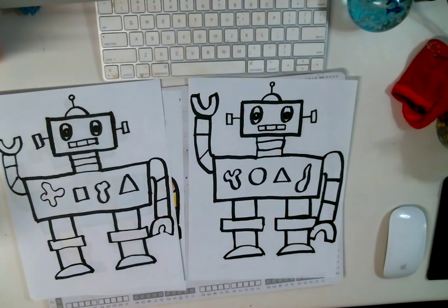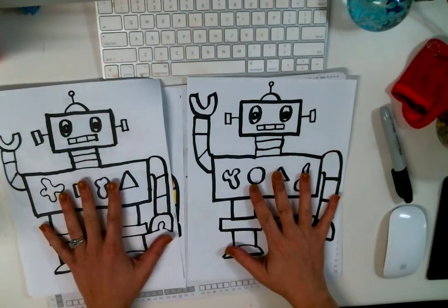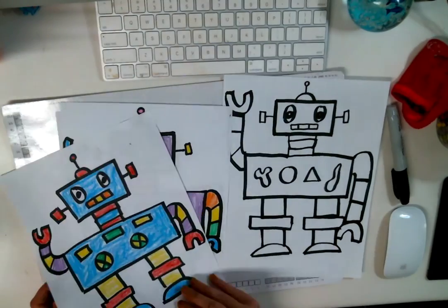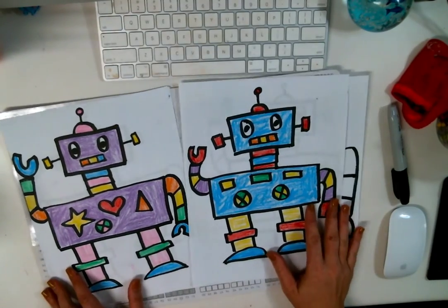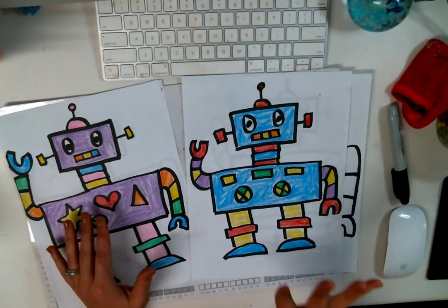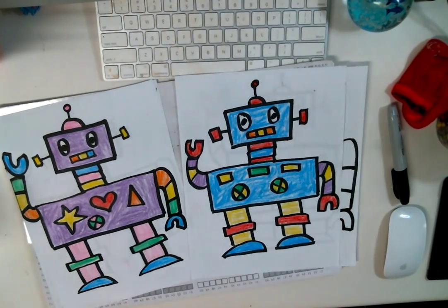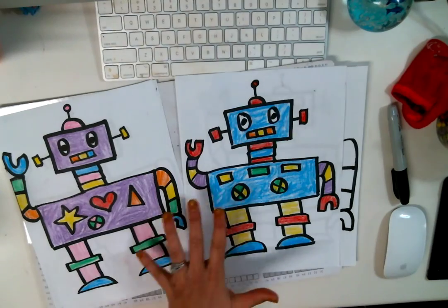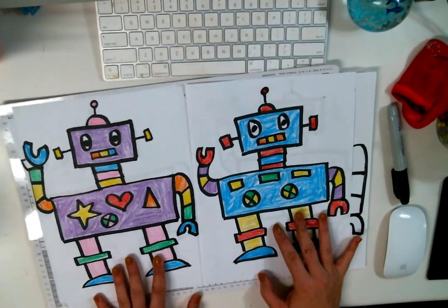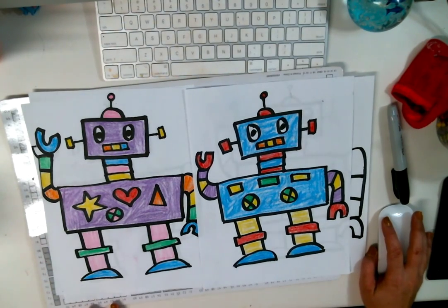And there you have it — we made our shapes guy, Mr. Shapes the Robot! Now you can color it any way you like. As you can see I have a boy version and a girl version here — I have a pinky one and a blue one. You can color them any kind of way that you like. Good job boys and girls!